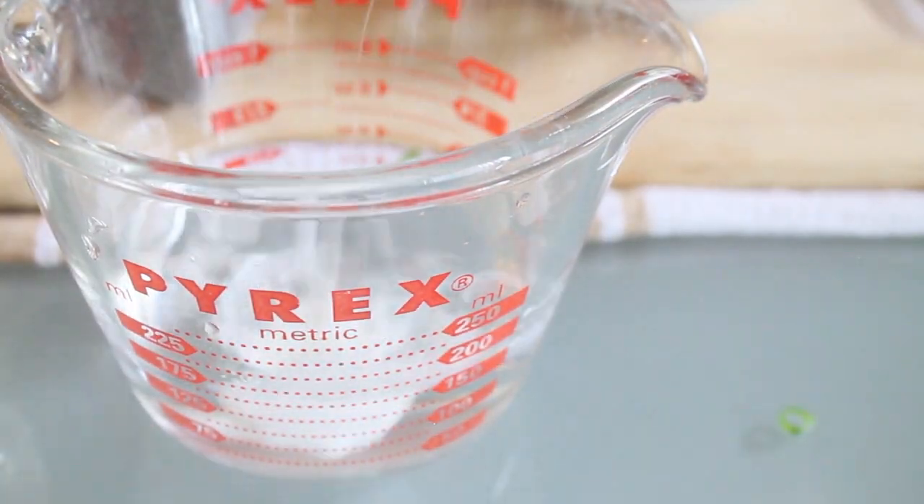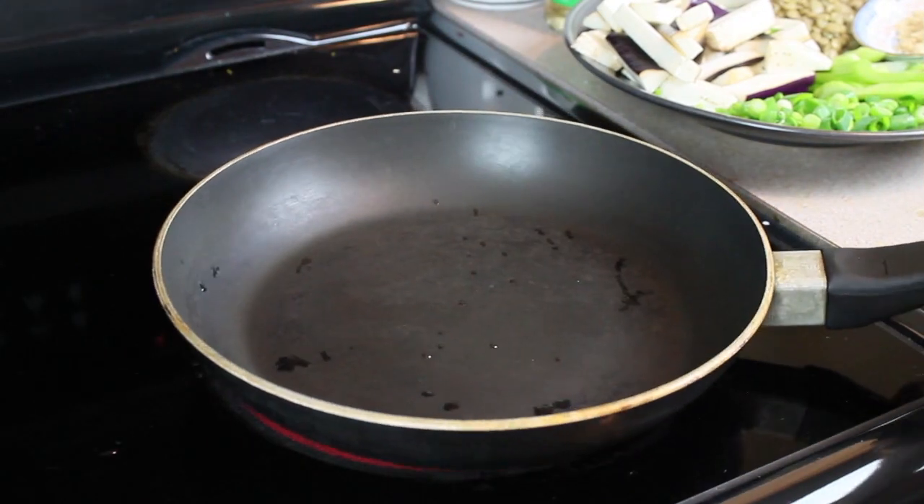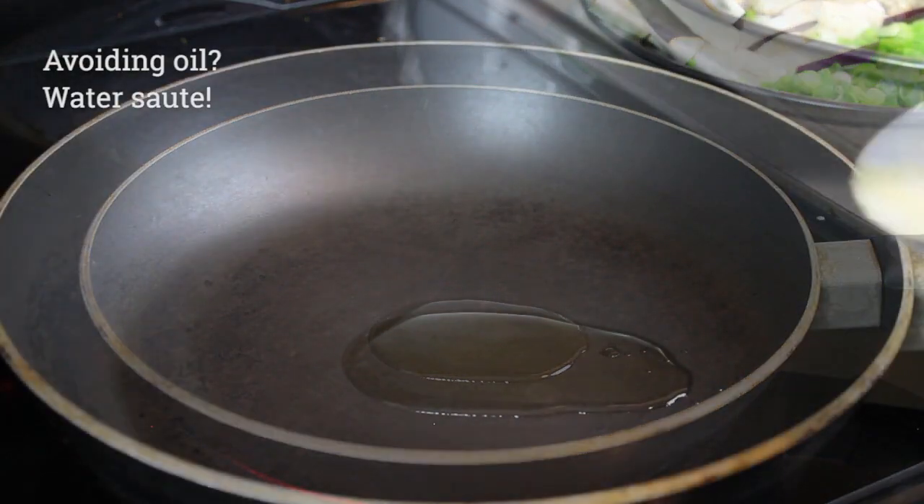Lastly, mix about a quarter cup of water with a half tablespoon of cornstarch. Take everything to the stove and heat a pan over high heat, then add about a half to a whole teaspoon of cooking oil.